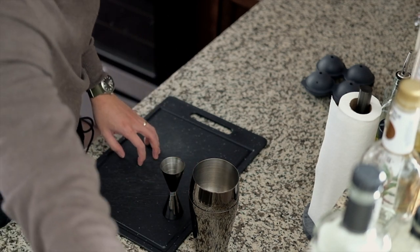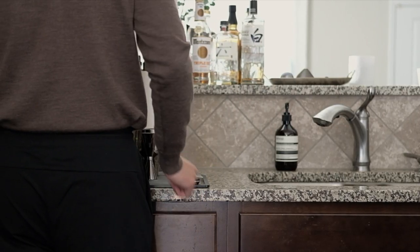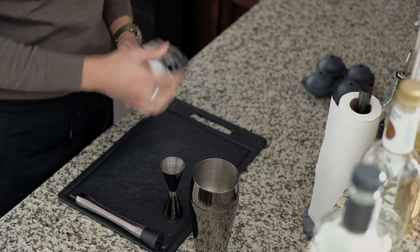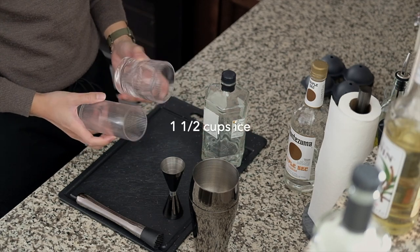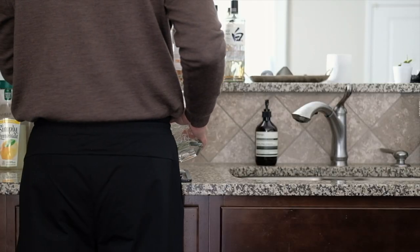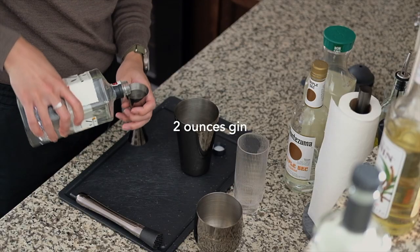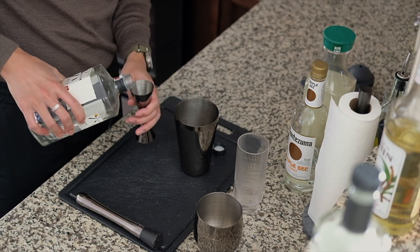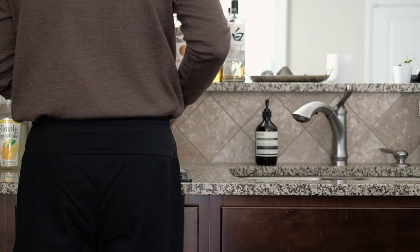Today I'm making my own variation of that cocktail using the Roku gin by Suntory. First, fill your shaker with one and a half cups of ice and grab a tall glass. Combine two ounces of gin...